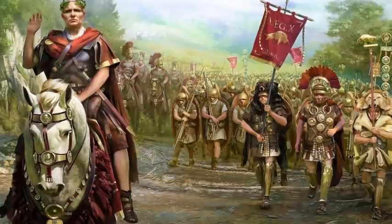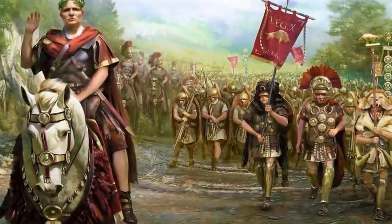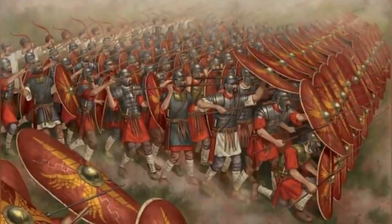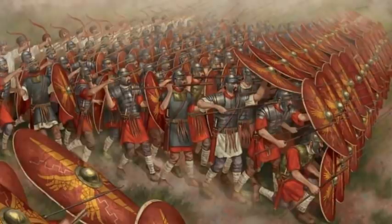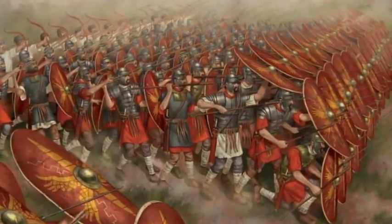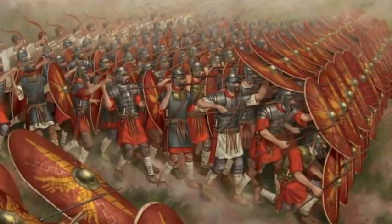In the late Republic, the centuries were enlarged to 80 men, and 6 centuries were grouped into a cohort of 480 men. A legion contained nine such standard cohorts, plus a first cohort of the best soldiers, made of five double-strength centuries of 160 men each, for a total nominal legion strength of 5,120 men. In practice, about 4,500 men was the norm.